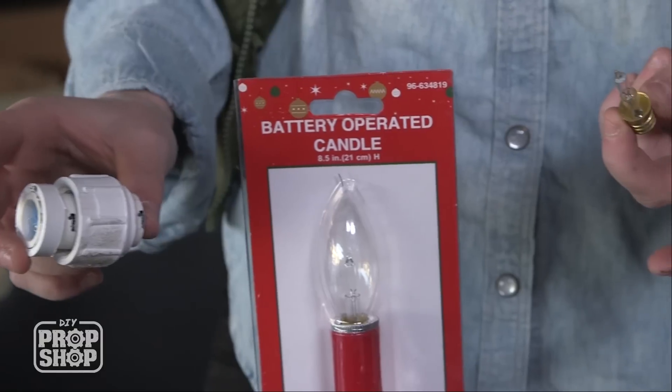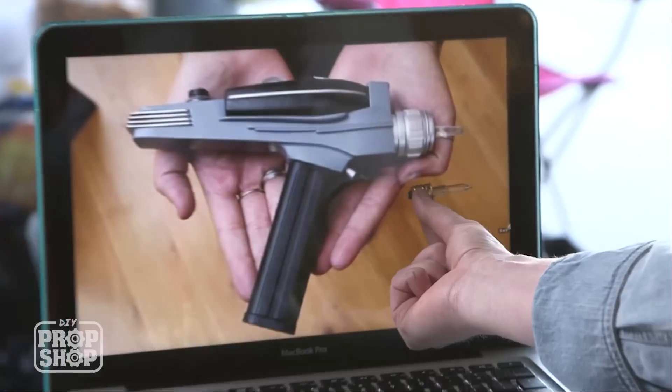Now that we've got our PVC all glued together and ready to go, we're going to take it out to paint. But first, we've got to think about what we're going to use for that clear tip at the very end. I would probably just use a dead bulb from a Christmas strand, but unfortunately I didn't have any, so I went to the dollar store and got myself some fake candles, and I'm using the bulb from there instead.